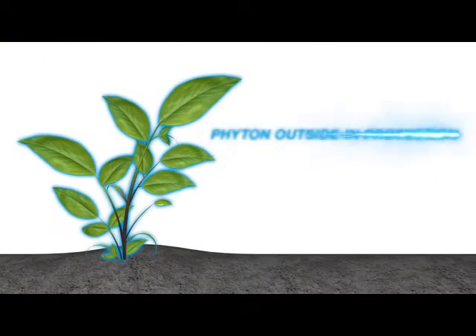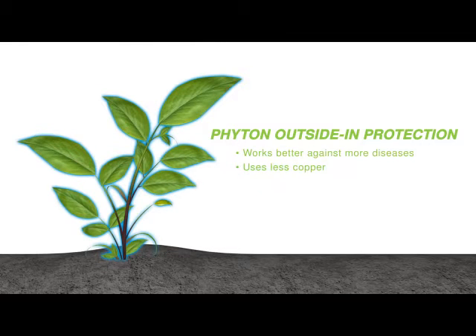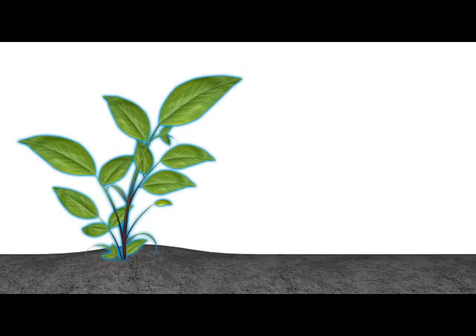Phyton's powerful outside-in method of action works better against more diseases, uses much less copper for lower environmental impact, works preventatively and curatively, and delivers up to 21 days of protection.